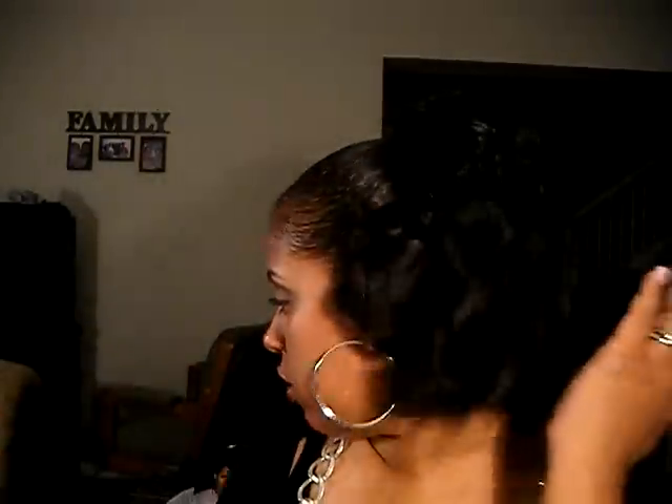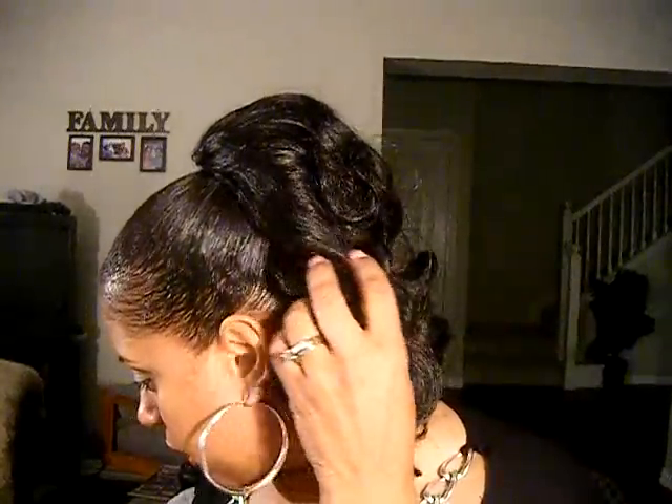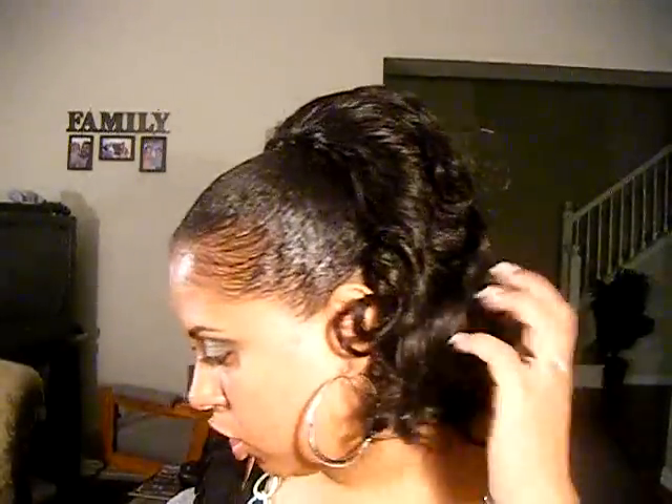We're barbecuing anyway — this is a Glance Model drawstring ponytail in Opera Girl, color number two. It kind of looks like the picture but not too much. It's full, not too bad. I was wanting something straight, but hey — for how much? $7.50, couldn't beat that. No wigs today!